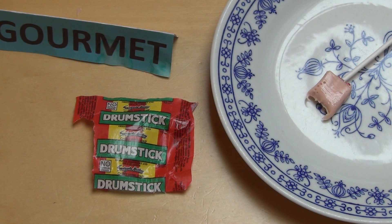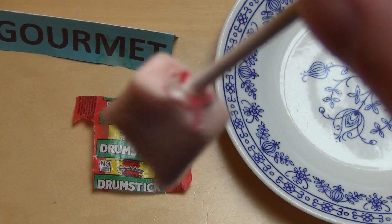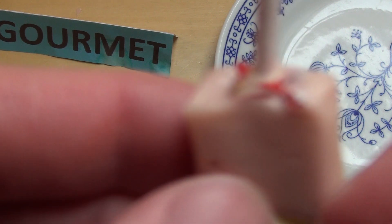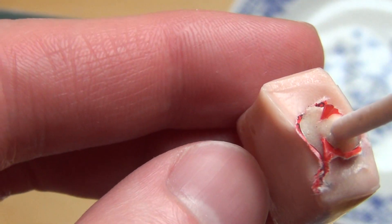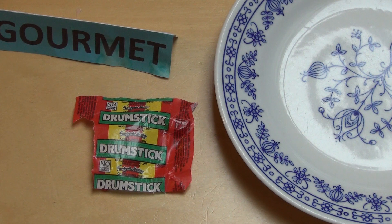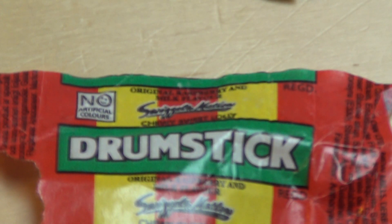Drumstick is a kind of bonbon on a stick. I have to say, this paper is completely impossible to get rid of. It's really not coming off at all. It's from England — British stuff. Swizzels Matlow, you know — it's actually like a normal chewy bonbon like Maoam, but with a milk taste. So it's a crossover.